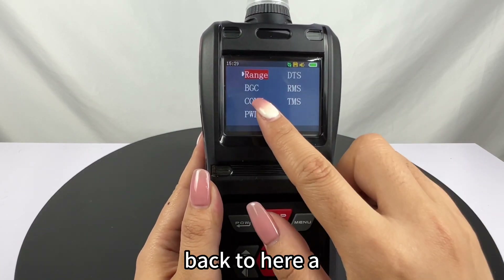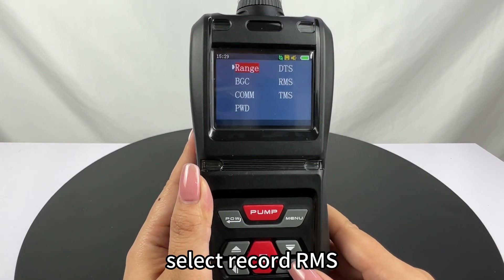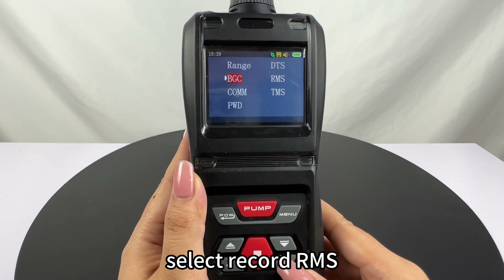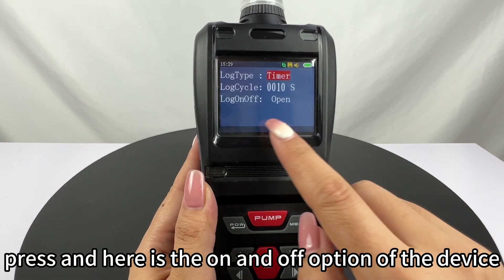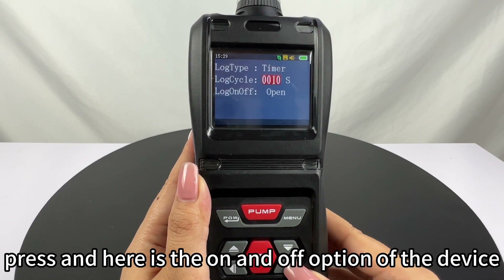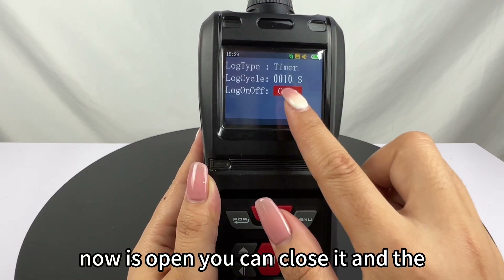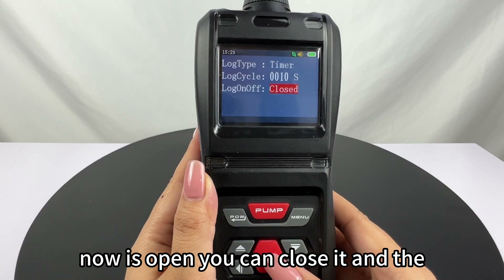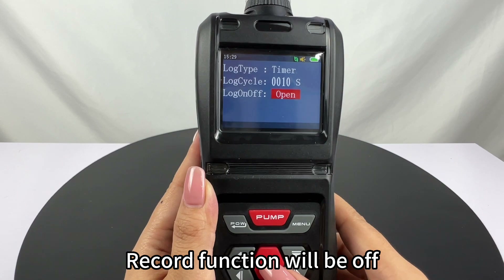Back to here, select Record RMS and press it. Here is the on and off option of the device record function. Now it is open — you can close it and then the function will be off.